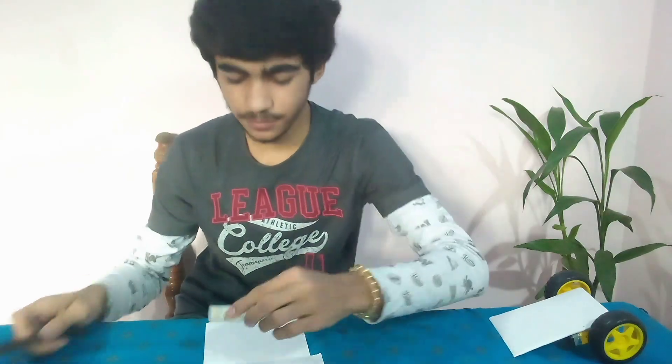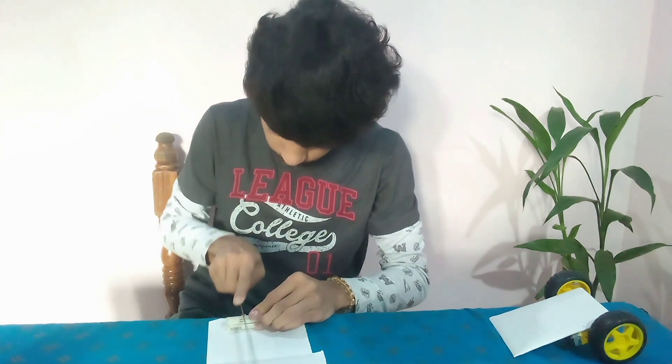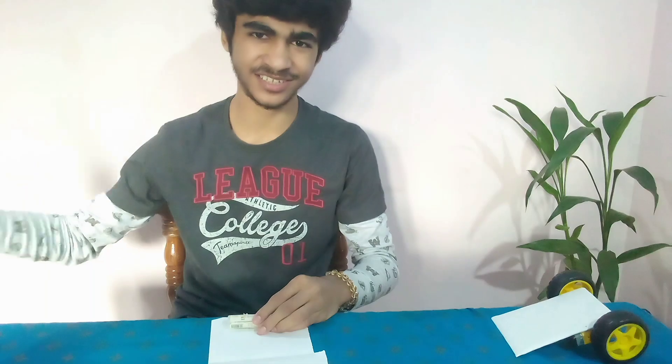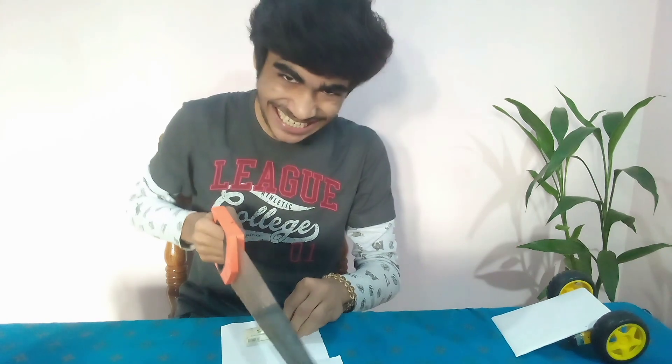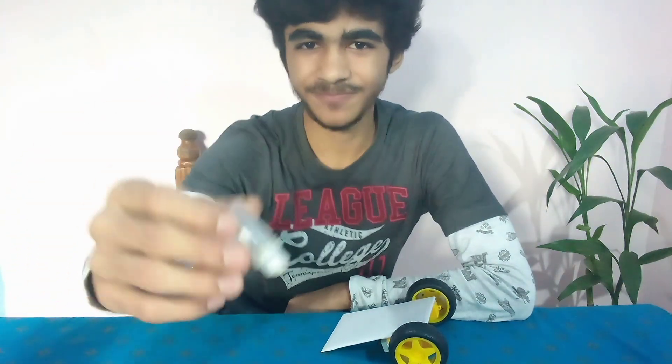Now let's shorten it. Who would use this? I use this. Ha ha ha. Done it. It's ready.